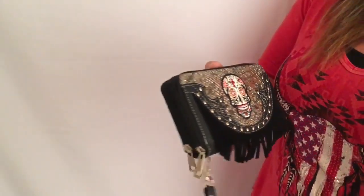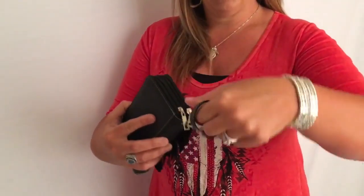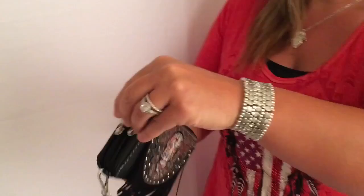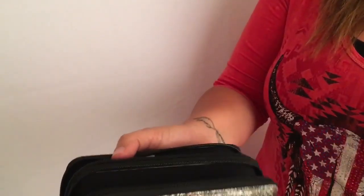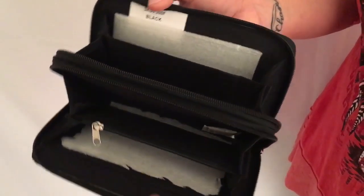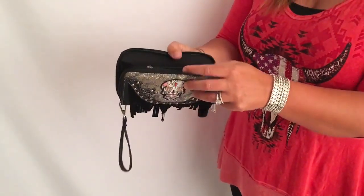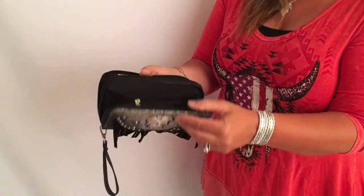If you don't want to tote that big pocketbook, of course, you can just hook this on your wrist. You've got two pouches on the inside that will hold everything you need — all of your money, your credit cards, your license. Just keeps us ladies from toting those big purses around whenever we just need something for the necessities.